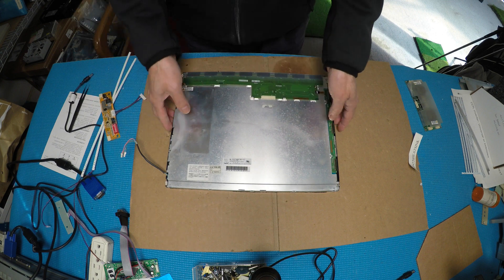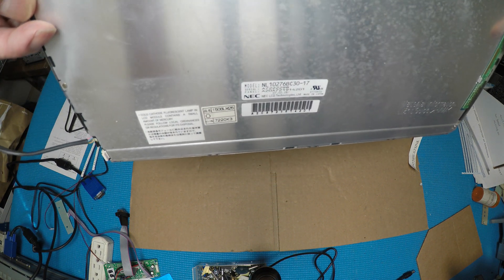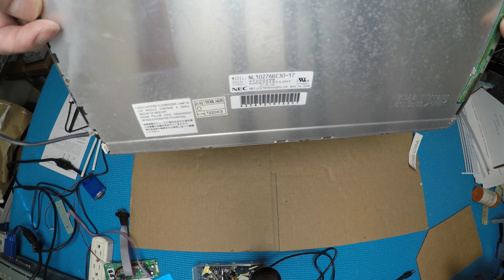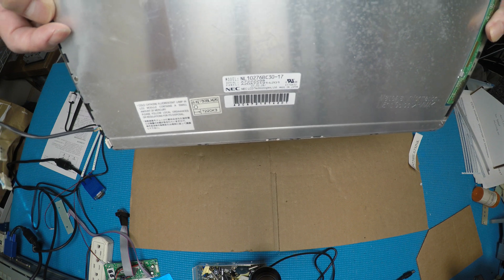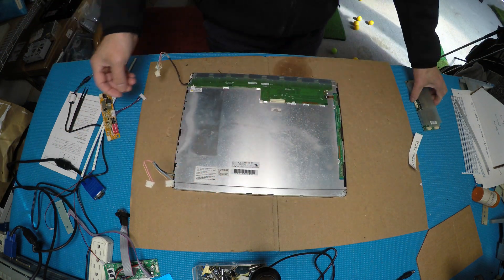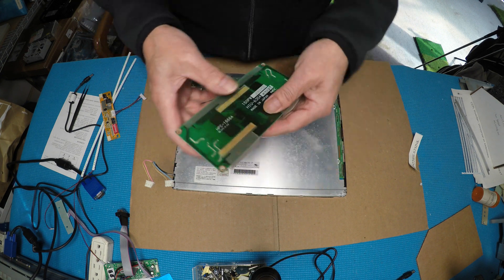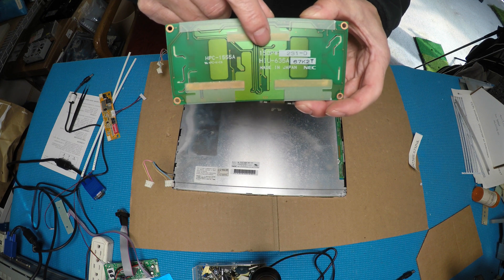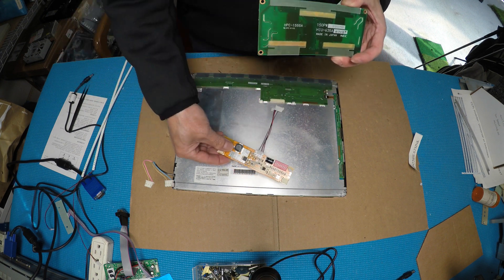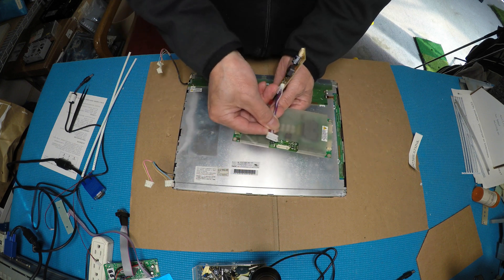This screen is made by NEC, model NL10276BC30-17, same as the 18C or 18. It's got four lamps, two on each side. This is the original inverter, part number 150PW231.